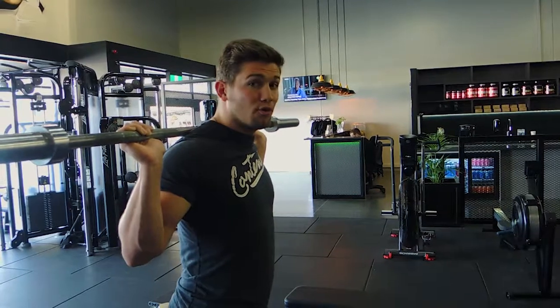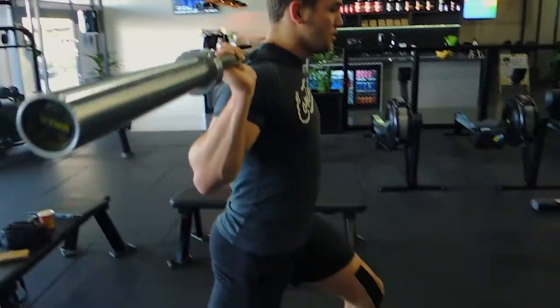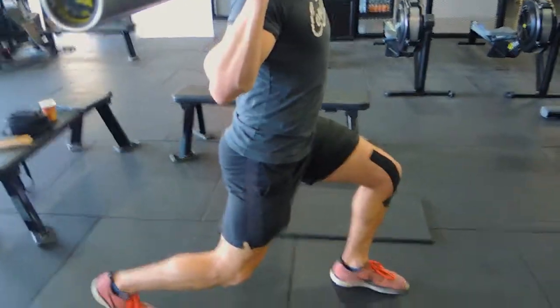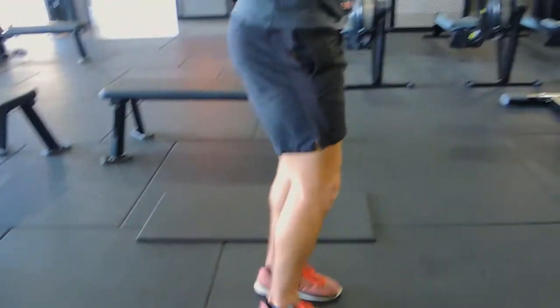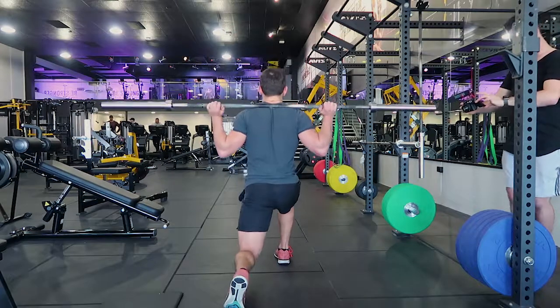From a strong stance, step forward into a walking lunge. Step forward to a point where you can get a complete 90 degrees in both knees. Coming down, we're pulling forward with the front leg — not so much pushing off the back leg.